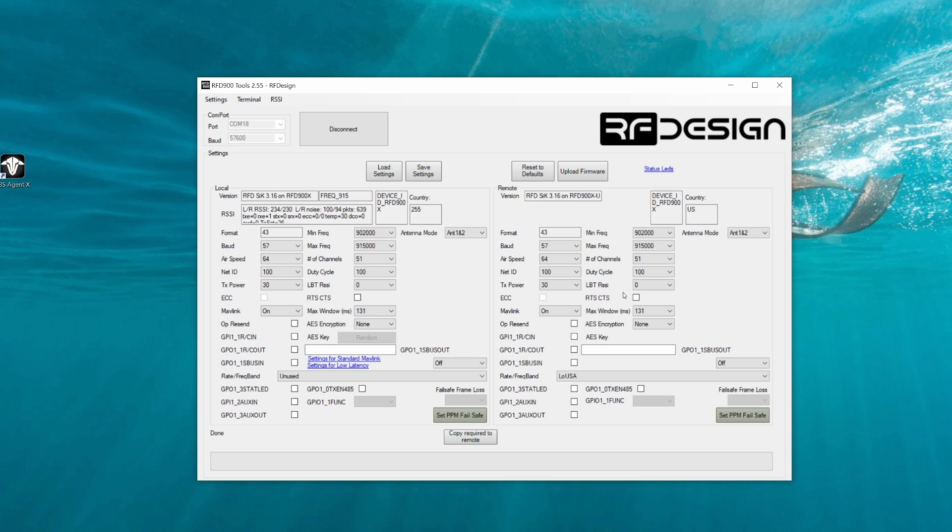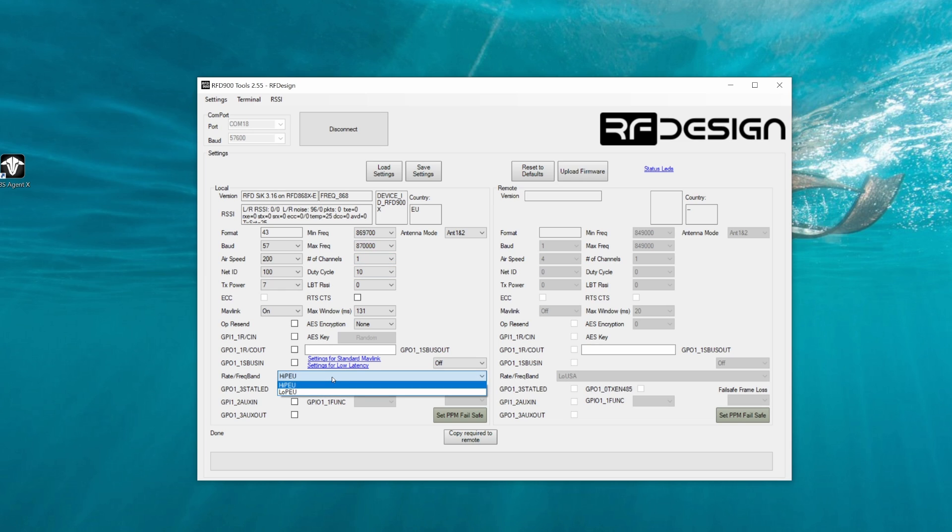Looking at the pulled-in settings, the remote radio shows a country code of US because it's the locked version, with restricted channel options — limited to 51 channels. The unrestricted radio can select any number of channels. This illustrates the compatibility between the 900X and 900XUS. Connecting one of the EU radios shows it is heavily restricted compared to the X — limited frequency band, limited channels, a high and low band option, and it is not compatible with the 868X. I suggest getting whichever models suit your needs; if you're in the EU, get a pair of EU models rather than trying to mix and match.